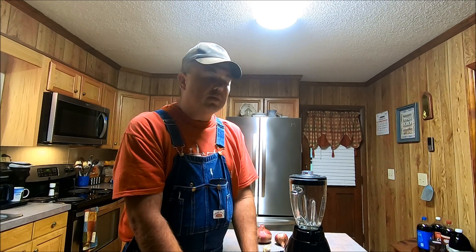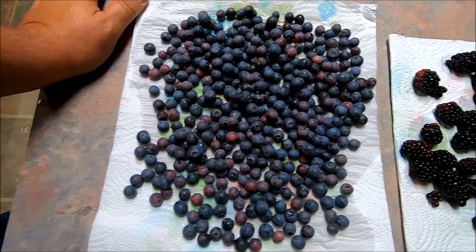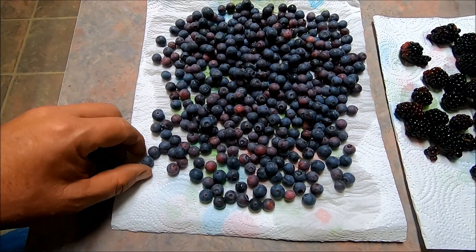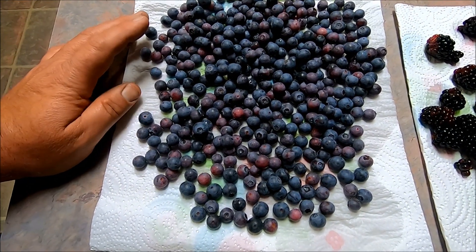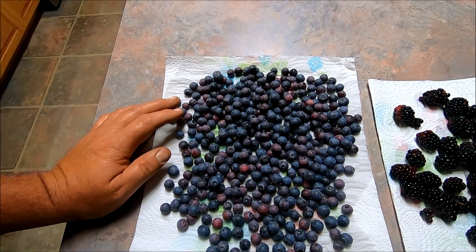I'll spare you watching me cut the onion up, but when I get ready to mix everything together using the blender I'll show you how I do that. Before we get into it, I want to show you what we've harvested this evening — just look at these blueberries, roughly a pint, and a few blackberries too. This is the second or third picking off of that one loaded bush. I've washed them and I'm going to let them dry, then put them in the freezer for a future date.